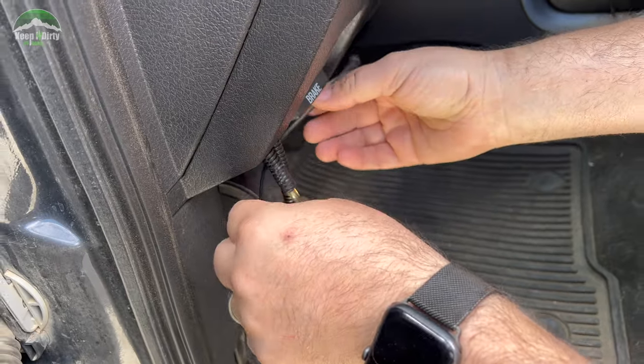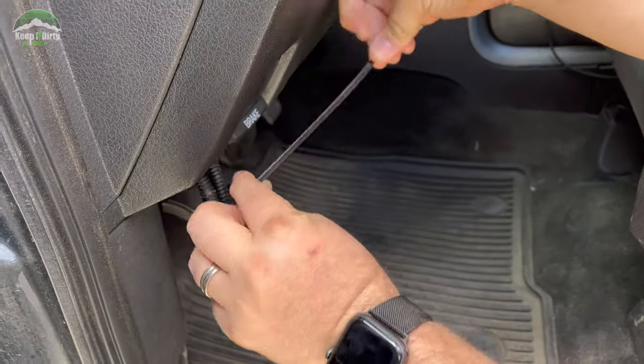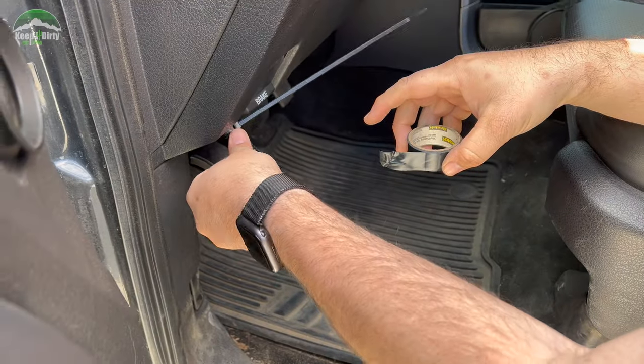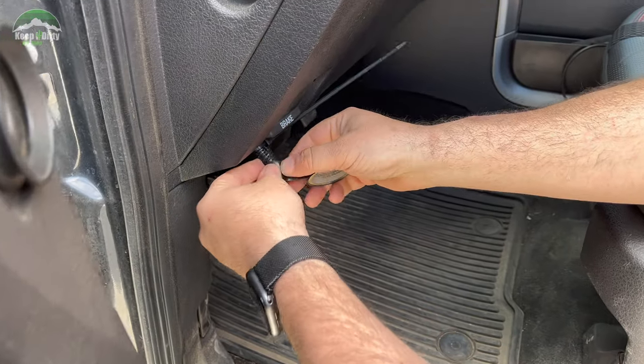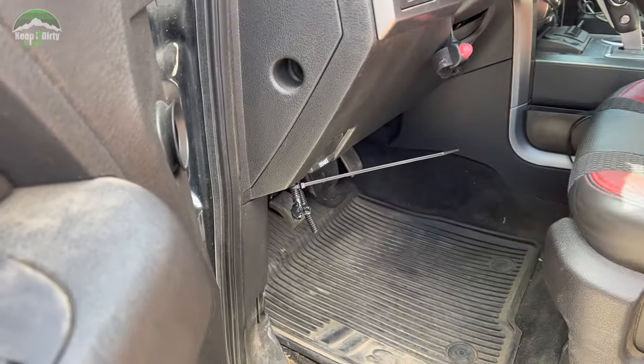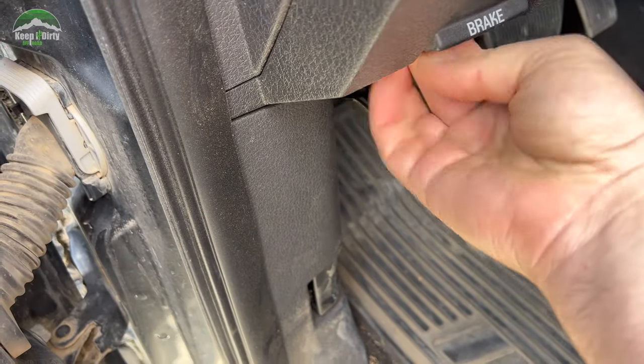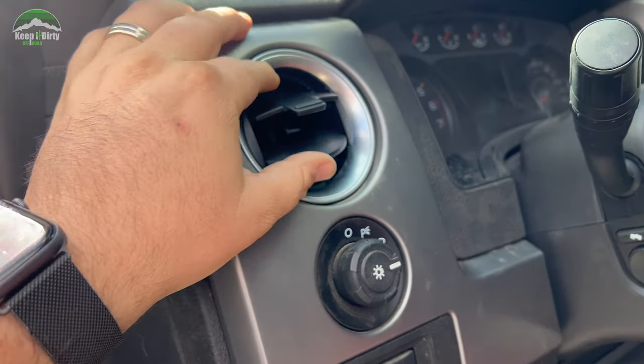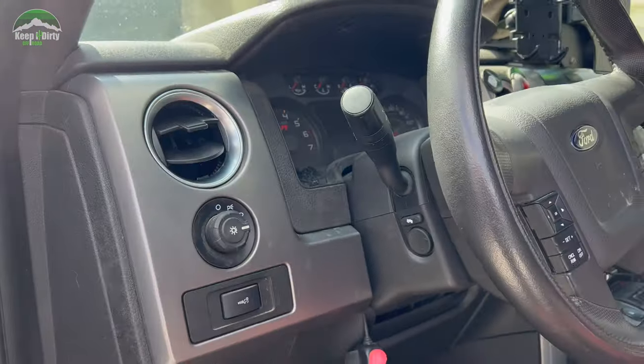I'm going to have to get a replacement gauge and then we got to figure out where we're going to mount it. So for now I'm just going to zip tie the lines together and tape everything up, especially this vacuum line — I need to make sure that vacuum line is taped up, so we'll keep that under the dash for now. We're going to leave it temporary for now. I got my vent back — it's not the nicest one but at least I got a vent back for those warm days. Once we get a replacement gauge we'll do an update to show you guys where we're going to put it. Three days later.